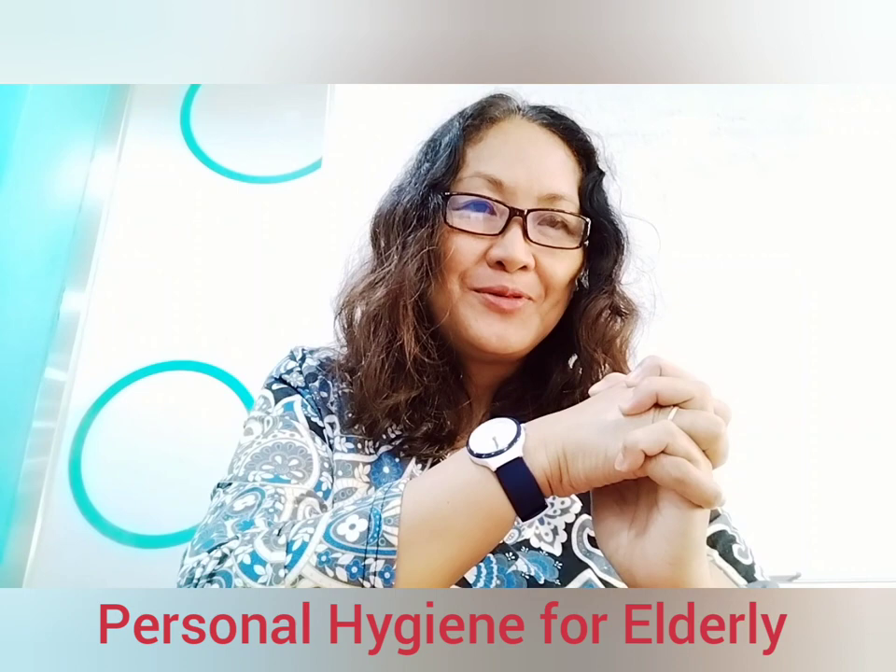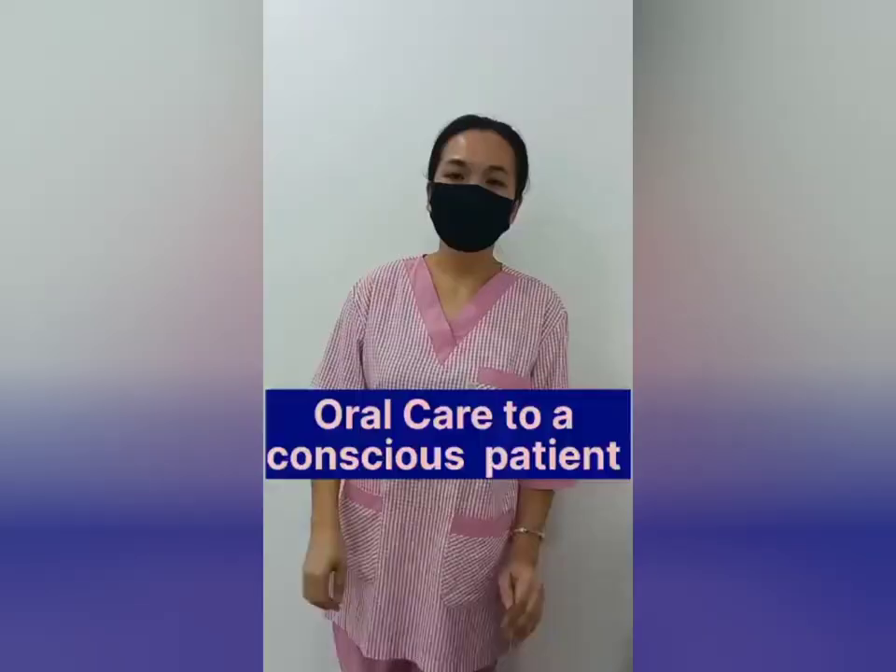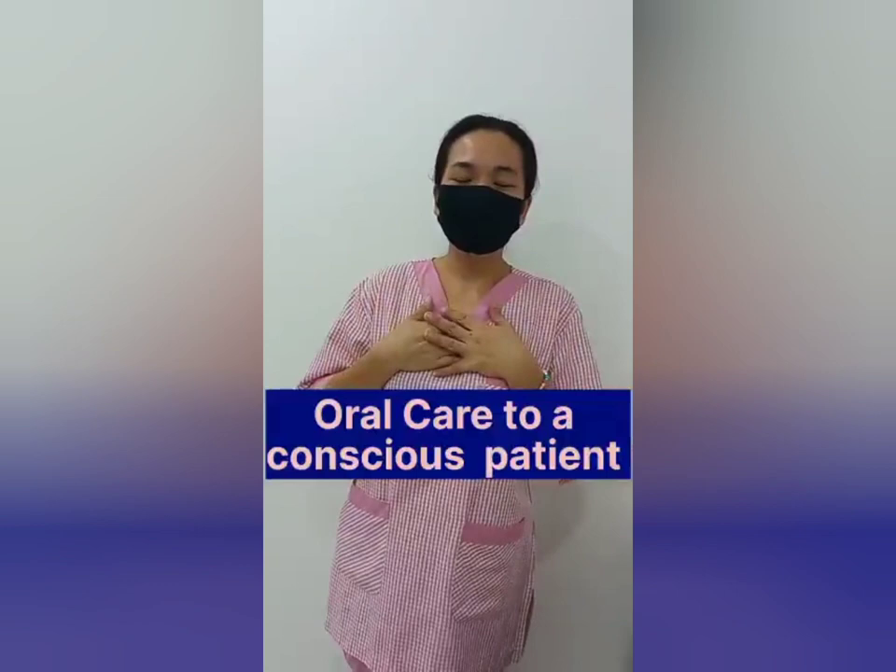Hello everyone, good morning, welcome again to my channel. Today I'm going to show you the proper way to provide personal hygiene to our client. Hello everyone, I'm Julie of the Head of Care, a care president trainee, and today I'm going to demonstrate how to do oral care to a conscious patient.